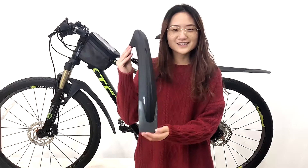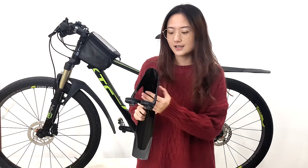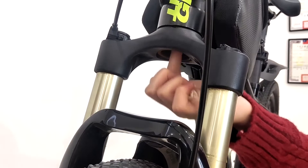This is our front mudguard. It has a very cool design. Here is a soft rubber, which is installed with the front fork. This is the biggest feature compared to other mudguards in the market. The difference is, the other mudguards need to install with the front hole or the screw holes. But each bike will have a front fork, so this model is suitable for most bikes in the market.